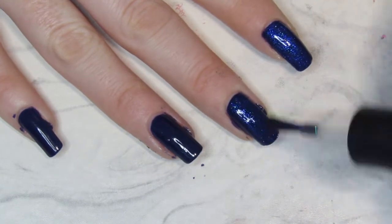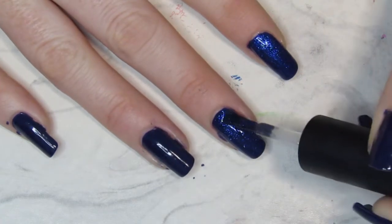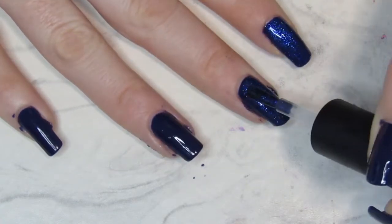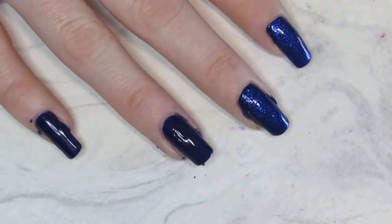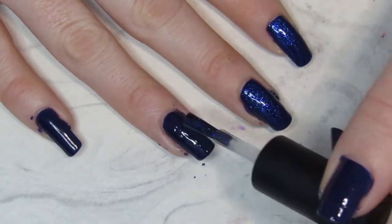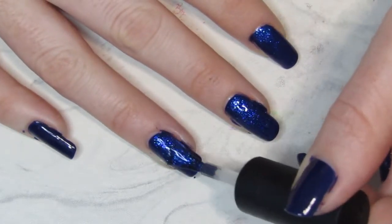It's amazing how quickly you can see the difference. So I only did one coat of the topper because I felt it had enough of that shine and I didn't want to overpower the dark blue — I wanted to have that nice balance between the topper and the base color.